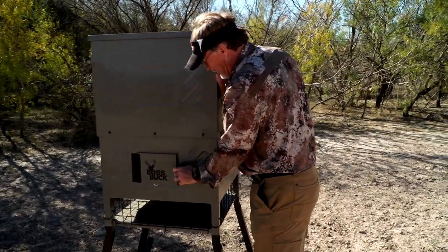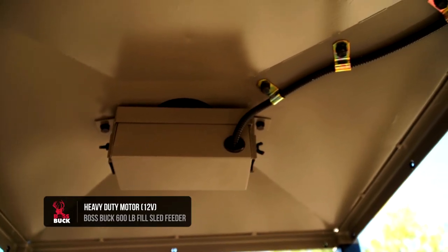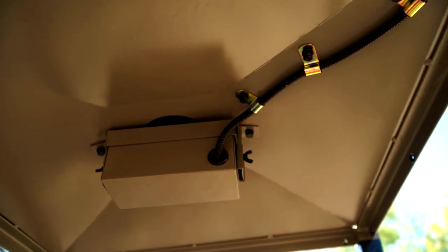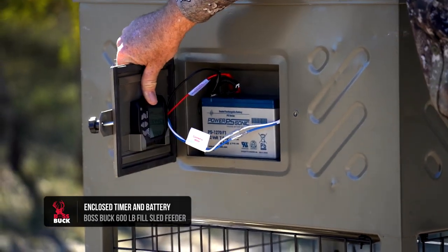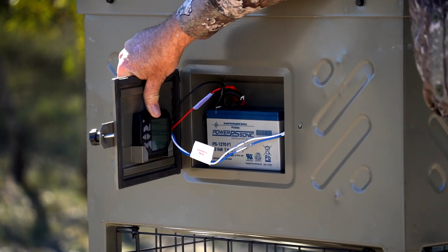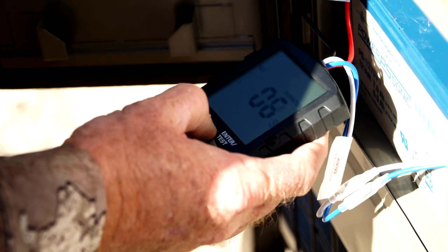Inside, all the working components — including the motor — are encapsulated in a box and pushed up inside the unit, so prying hands and other species can't get to it. The battery and timer are set up in a protected area as well, making them not easily accessible to any varmints trying to get in there.